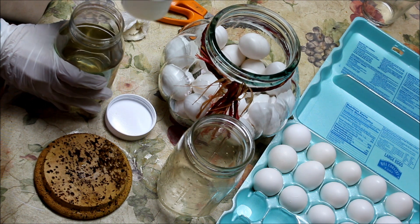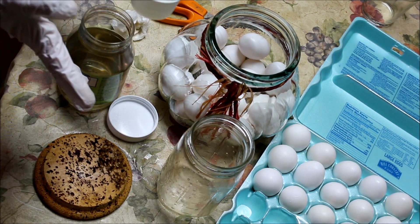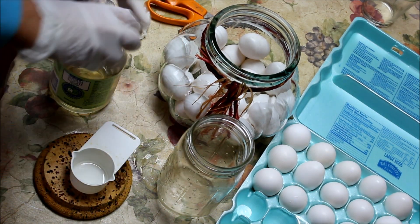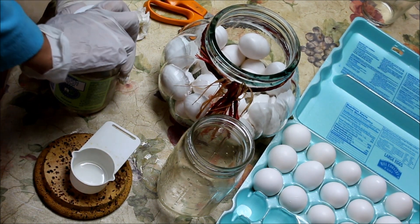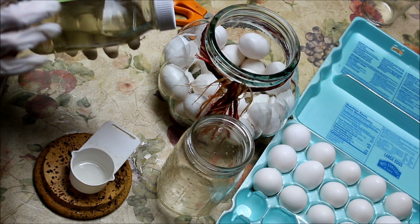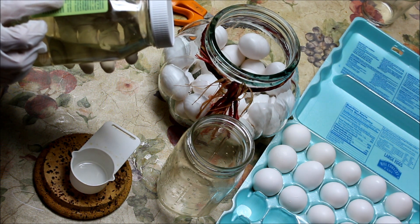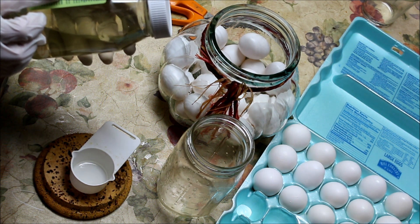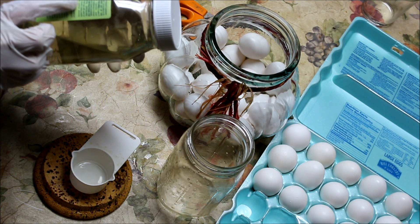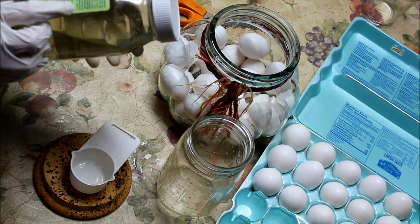Sodium silicate is liquid glass. Be very careful — wear gloves. Let me read you, before I go further, the things you have to worry about with this, because I think it's important that you know. If it gets on your skin, you have to wash with cool water for 15 minutes and then seek immediate medical attention. If you get it in your eyes, 15 minutes holding eyelids apart and get medical attention immediately.